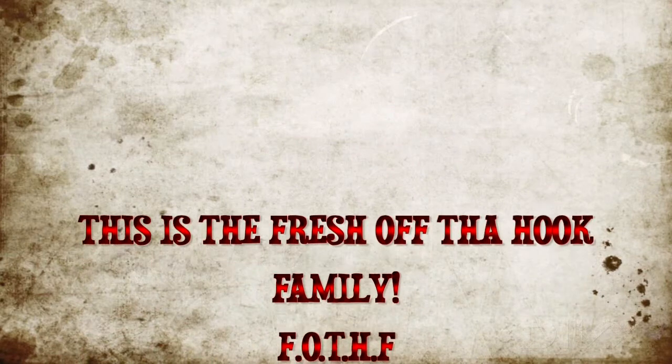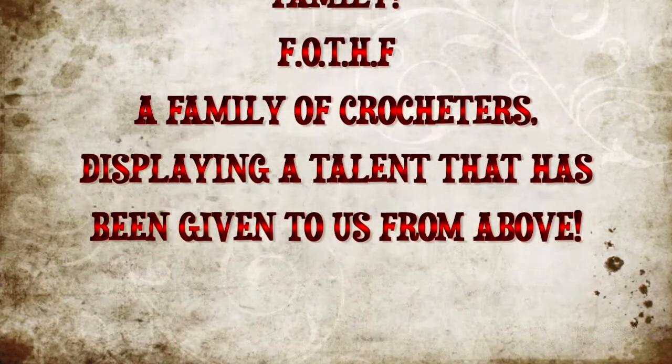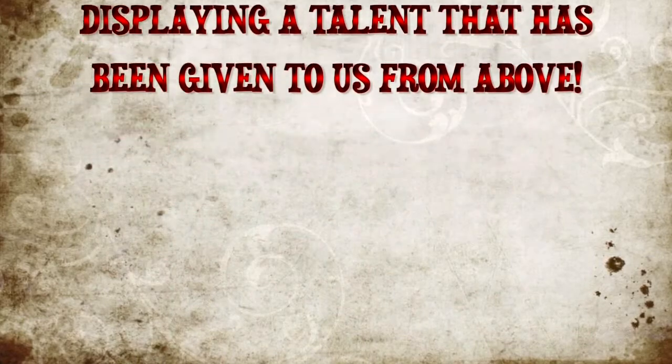This is the Fresh Off The Hook family, F-O-T-H-F, a family of crocheters, displaying the talent that has been given to us from above. Fresh Off The Hook. Hello everyone, this is Charles of Misty Rain, and welcome to my Fresh Off The Hook number 14.